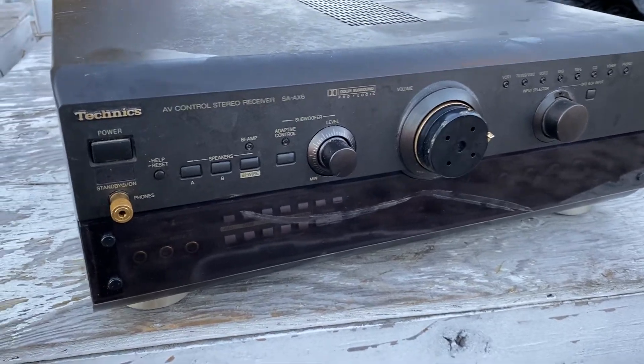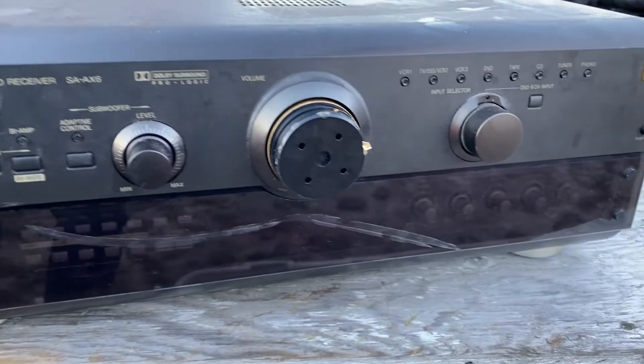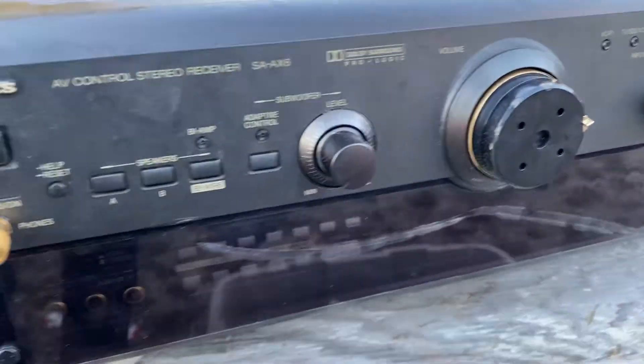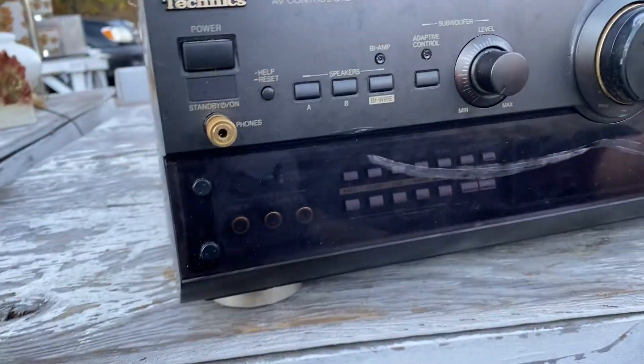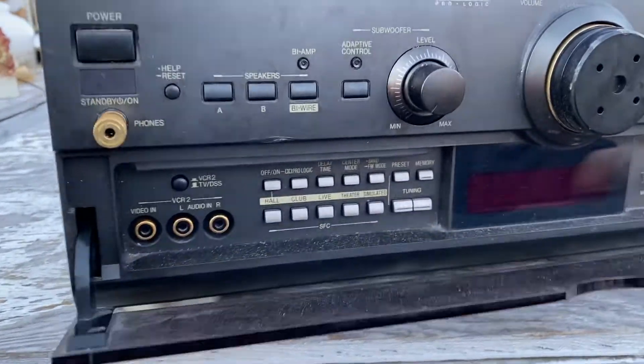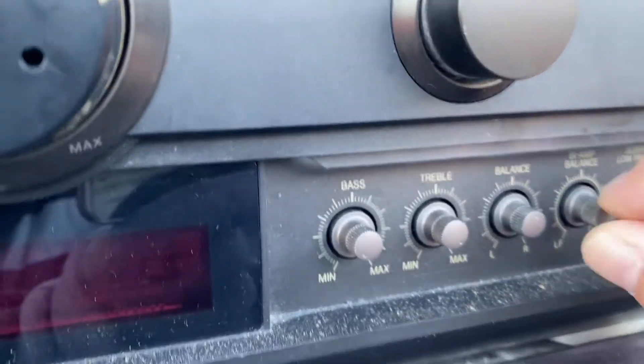Hey guys, I want to make a video with these Technics — it's a nice piece, it's missing the cover. If you open this guy you can see right there a lot of little knobs.